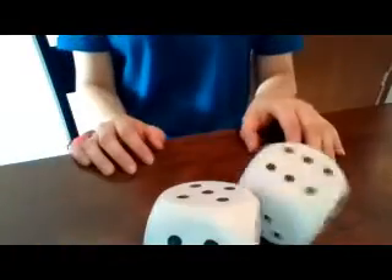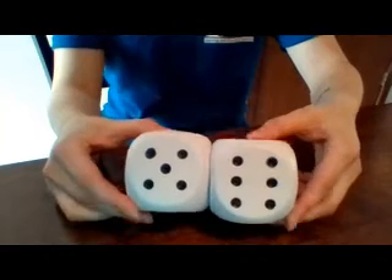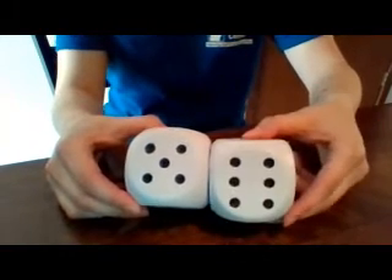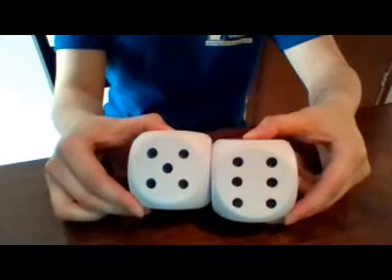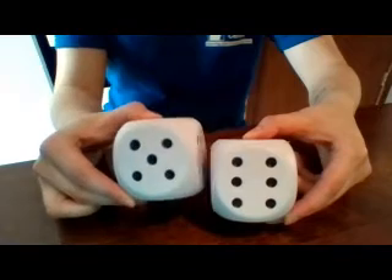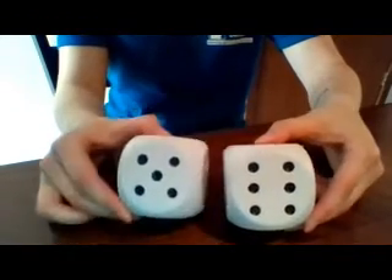Here we go, last one guys! Oh, we have a good one — two high numbers! Here we go, start with the higher number: six, seven, eight, nine, ten, eleven. So six plus five is eleven!